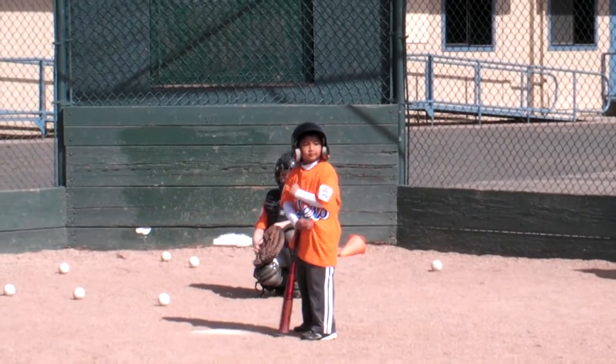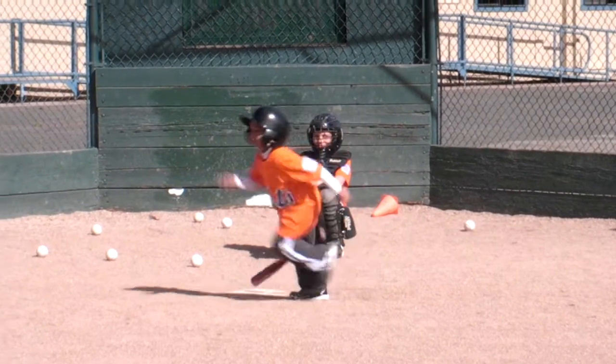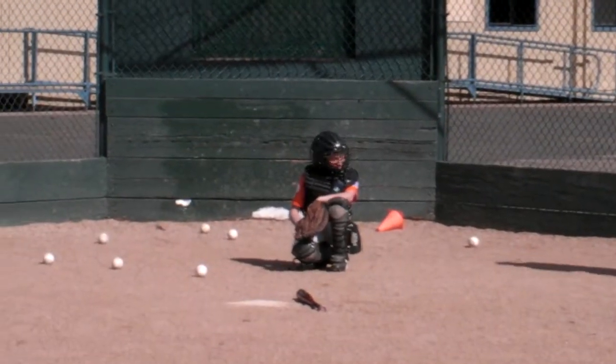Good hit! First base, Travis! Second base, Travis! Off the second! Turn, it's you! Oh, good time! Stay there, Christian! I'm tired of you!